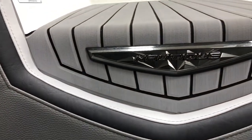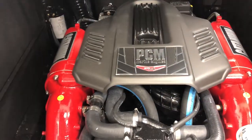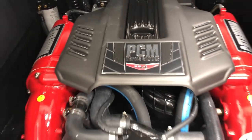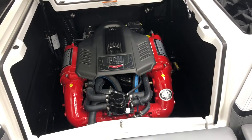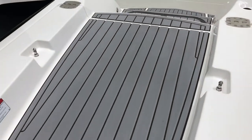A nice look at the little details on the Nautiques with our Galaxy badging. As we pop open the engine hatch, you'll see the ZR-4 engine by PCM — it's the 6-liter motor with 409 horsepower, paired with a 2-to-1 transmission and 17-inch prop. Makes an awesome pairing on the G-21.